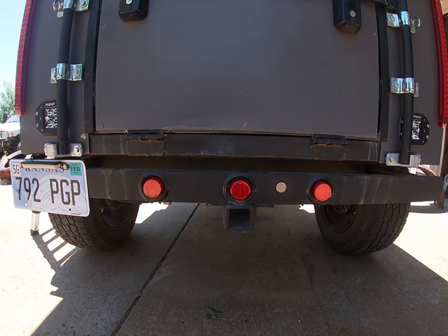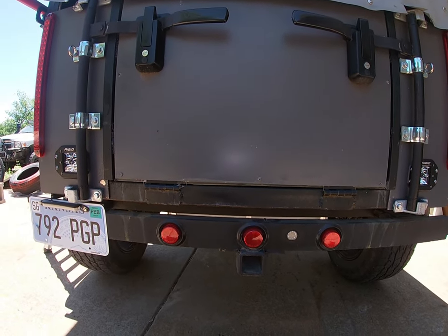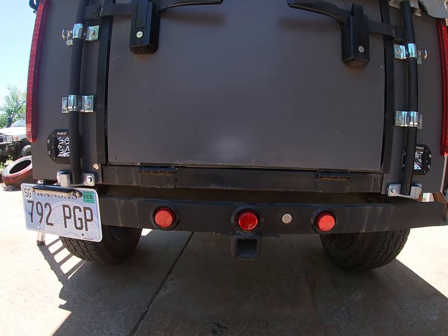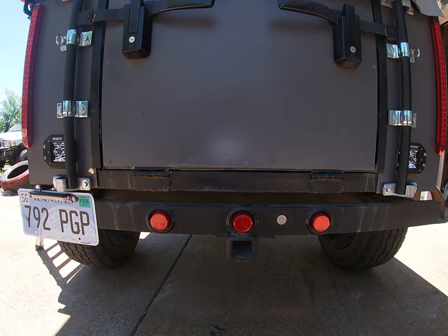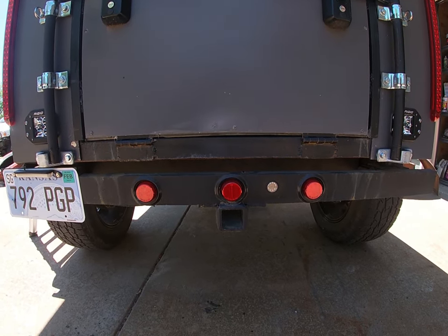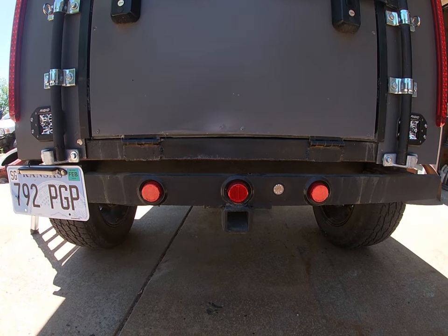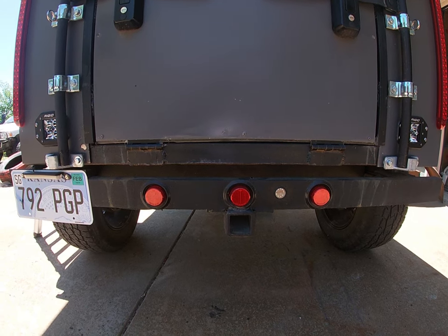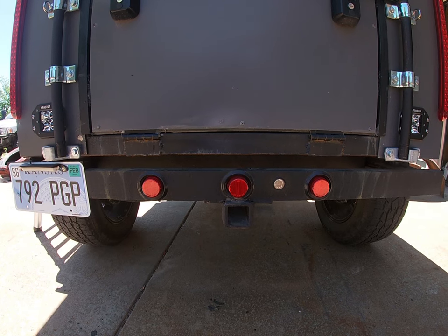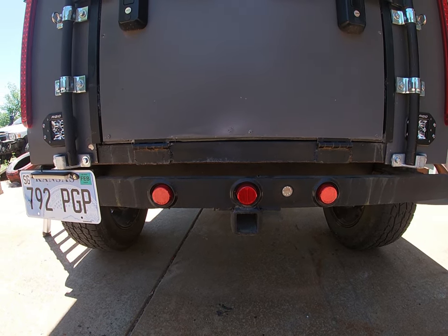Back here I put a receiver hitch with no light hookup — this is here primarily as a recovery point. The trailer frame is really overbuilt for what it's doing, and this receiver gives me the ability, if I get stuck in a mud hole or try to ford a river, for somebody to connect to the back of this receiver hitch and use the trailer as a pull point to help get me out.